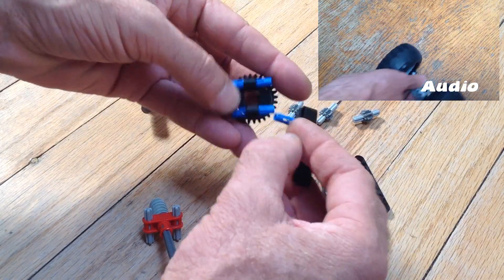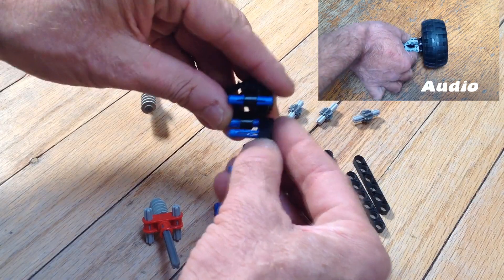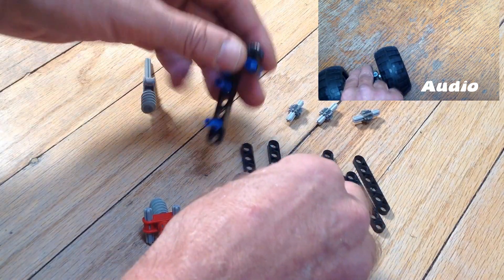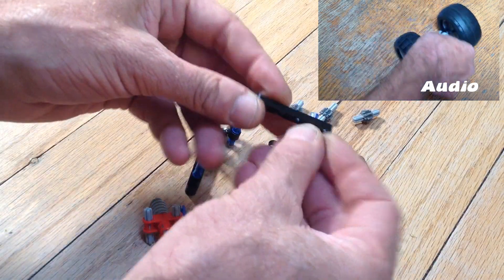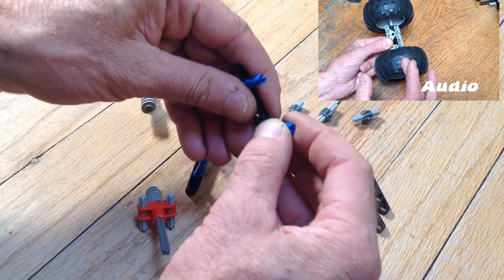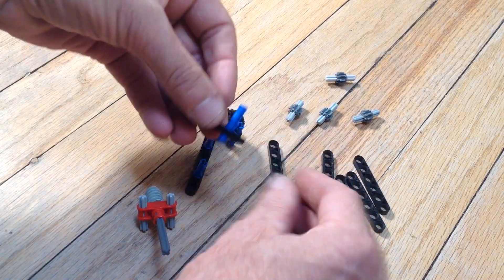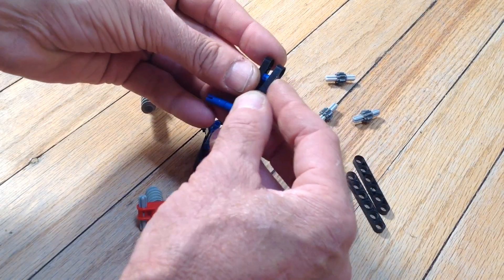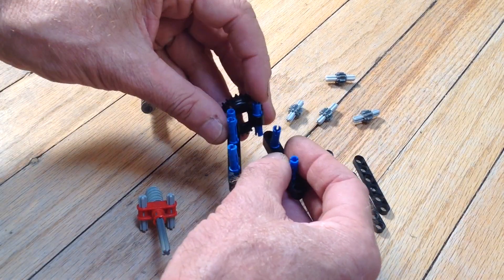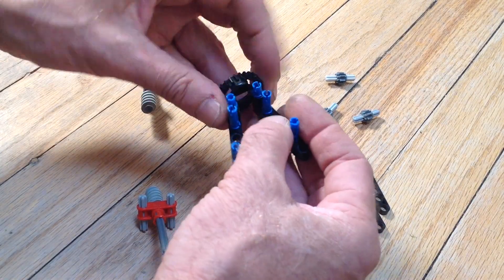With this limited slip differential, the wheels can spin at different rates to some extent. However, when one of them completely starts slipping, the axle will lock up and distribute the torque to both wheels, just like a straight axle would. In that video I went over exactly why you would want to use one of these and what they do, so if you're interested you can check that video out.